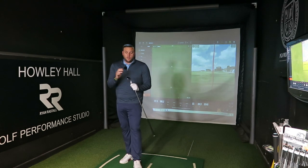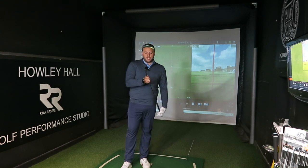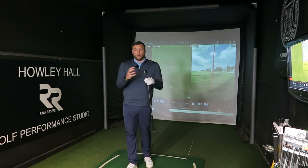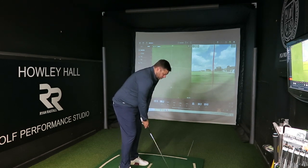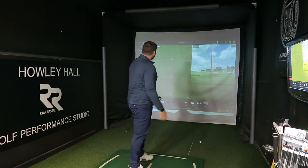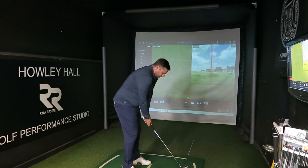I'm going to start with the 50 degree wedge, S grind, 12 bounce in the Glide 4. It's got the standard ZZ115 shaft and that Lampkin grip, but these have all been built to my spec — a little bit longer than standard and a little bit more upright. Ping will ask what spec we want and literally send the product in that spec, which is fantastic. A full 50 degree wedge for me would be around the 120 yard mark — and we can see 119 there, so pretty close. Let's just try a couple more.